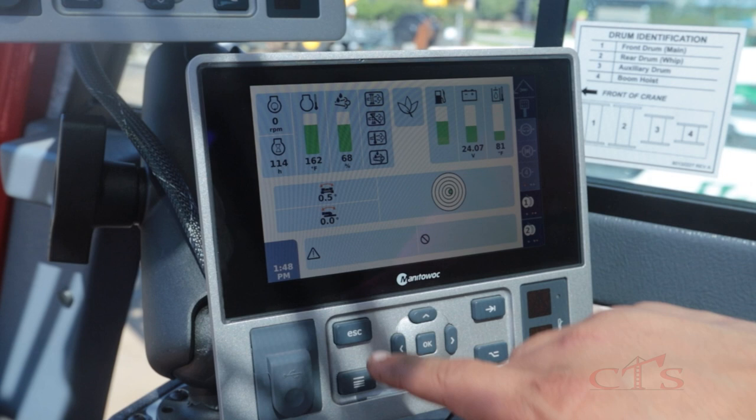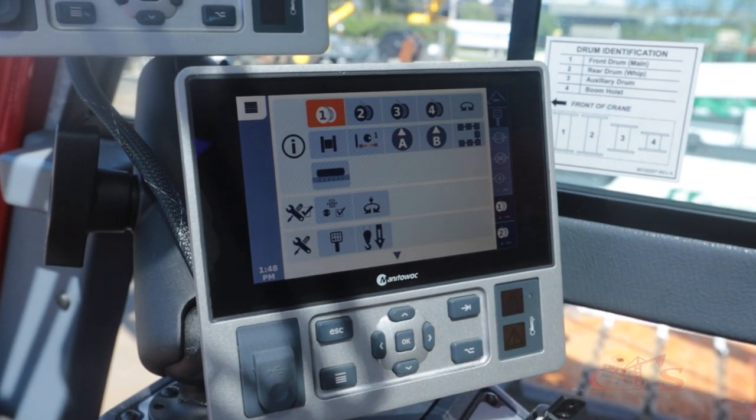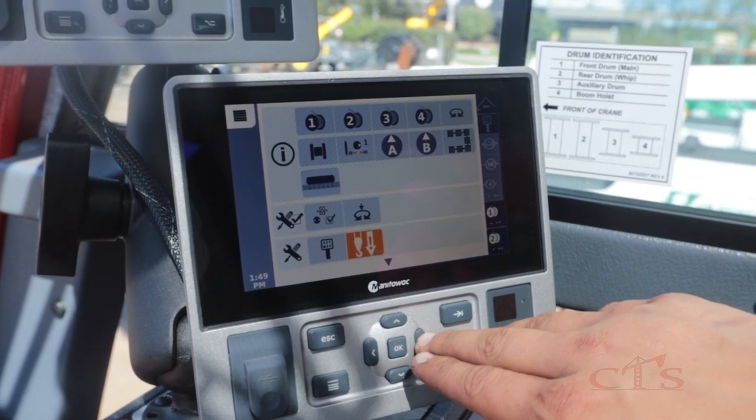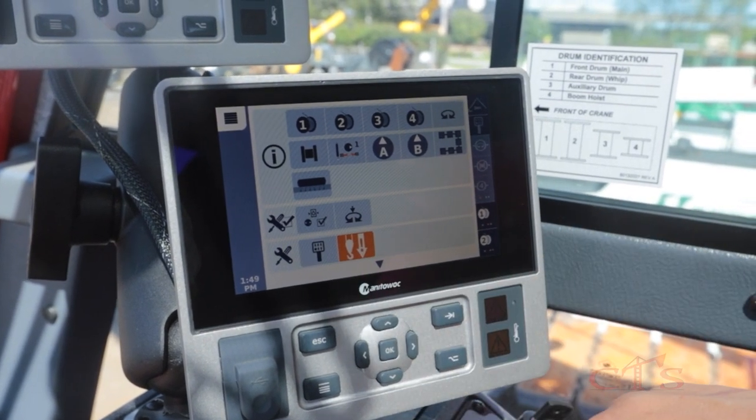I can press this bottom left menu button and scroll down to select our free fall control screen.